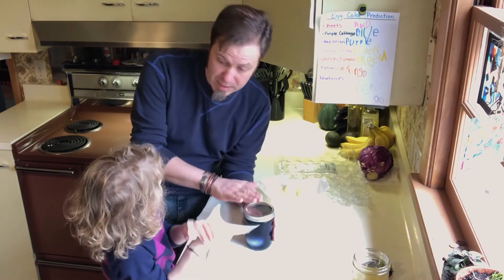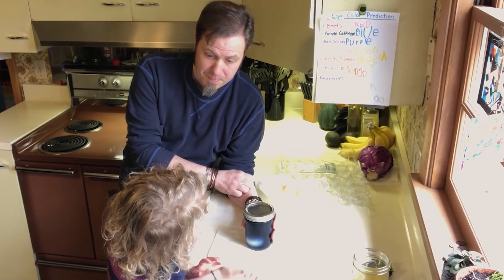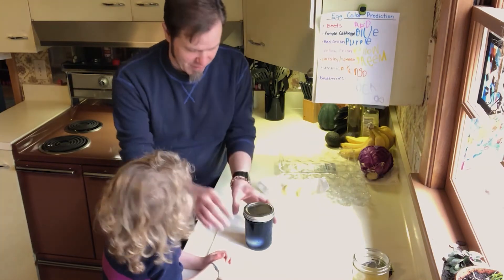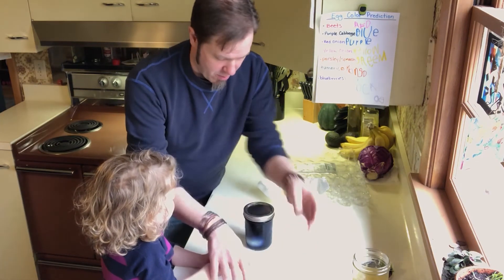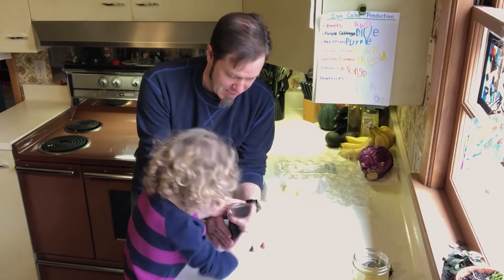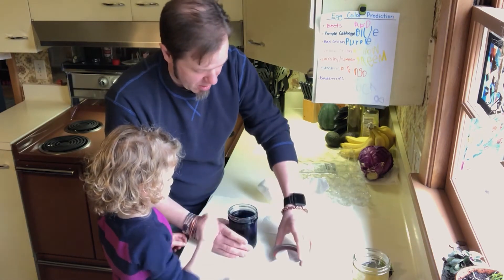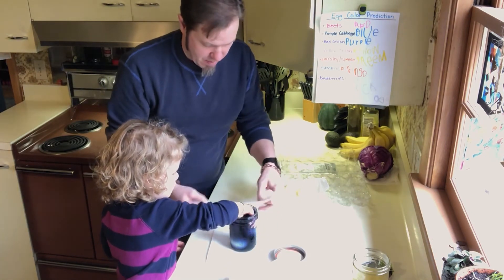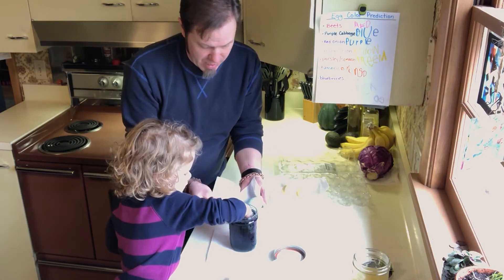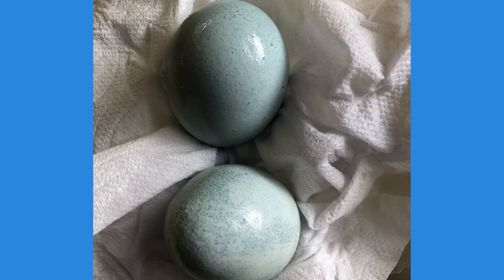So what is this one — what did we dye it with? Purple cabbage! Very good. Can you get that lid off? Oh, way to go! What color did we get? A robin's egg blue. Yeah, that's a beautiful robin's egg blue color!